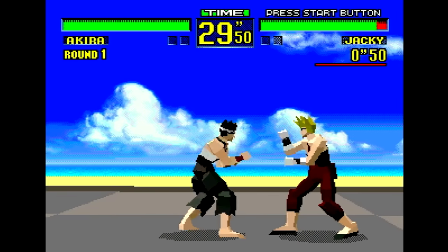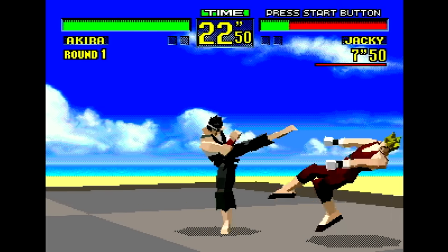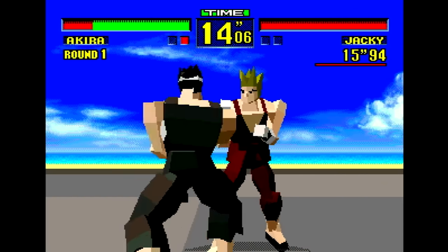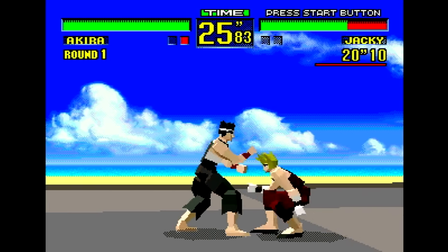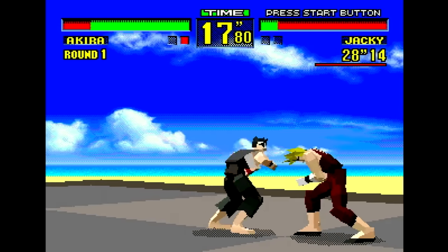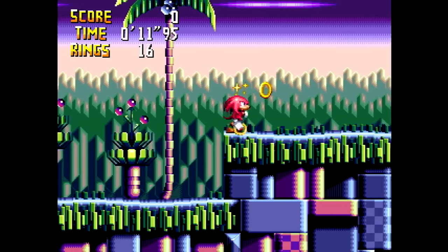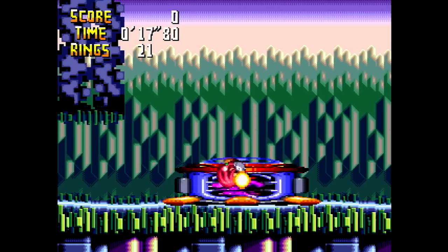Let's take a look at some 32X — and look at this: no scan lines. This is default settings, just turning on 32X and playing. So once again, no consistency — some systems have scan lines, some don't by default. But surprisingly, my 32X experience was phenomenal on this. I would probably use this device just to play 32X games in my room. Here's a little Knuckles Chaotix and everything looks, sounds, and plays really good. This was a genuine surprise.